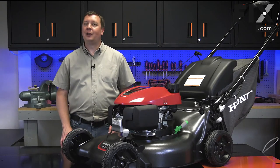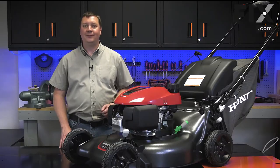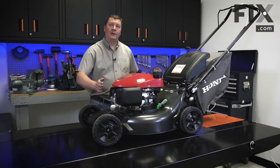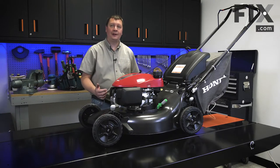Hi, I'm Mark. In this video, I'm going to show you how to access and remove the transmission on your lawn mower. I'll begin by tipping the lawn mower on its side. When I do, it's important that I tip it with the carburetor pointing up so fuel doesn't leak out of it.